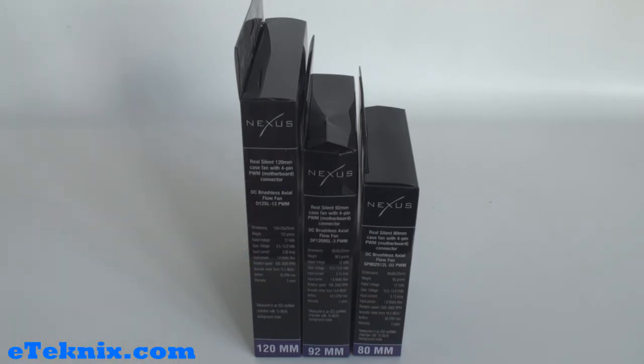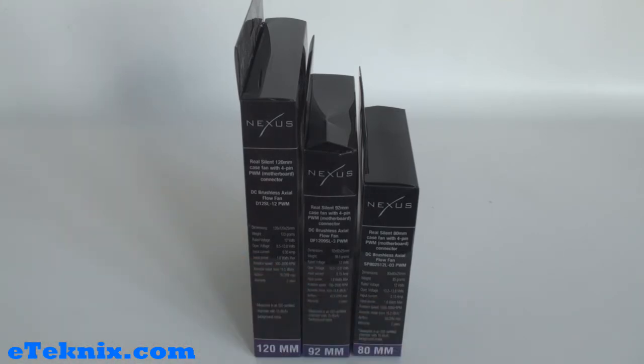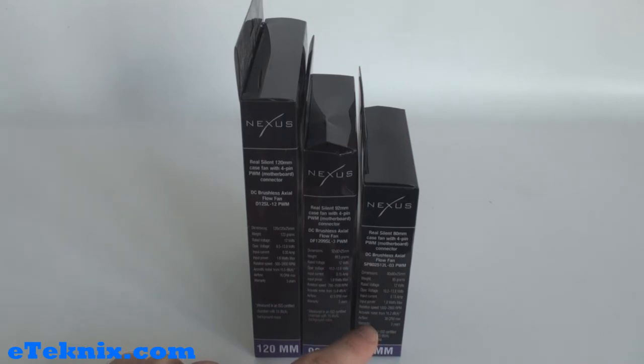Underneath it tells us the dimensions: this particular one is 120x120x25mm, then 92x92x25mm, and 80x80x25mm. It tells us the weight on each one — 123 grams, 98.5 grams, and 85 grams. It tells us they all run at 12 volts and also gives the operating voltage, input current, input power, and rotation speed — 500 to 2000 RPM on the 120mm, 700 to 2500 RPM on the 92mm, and 1000 to 2800 RPM on the 80mm.